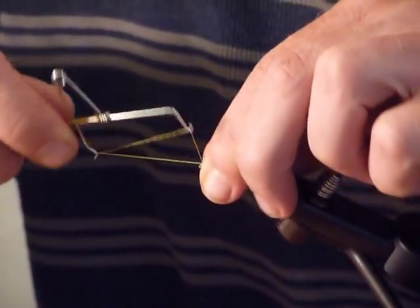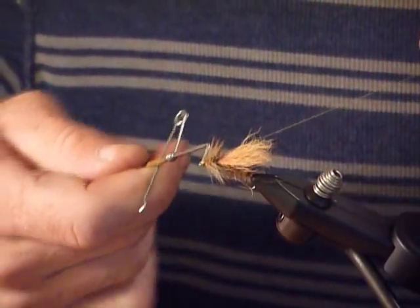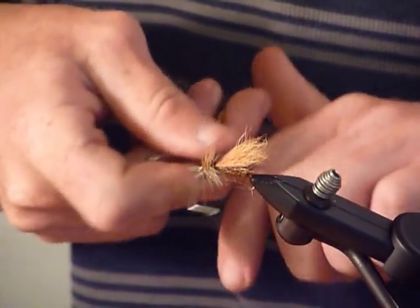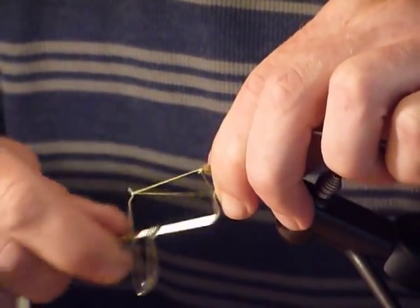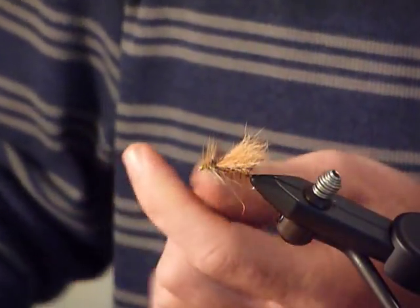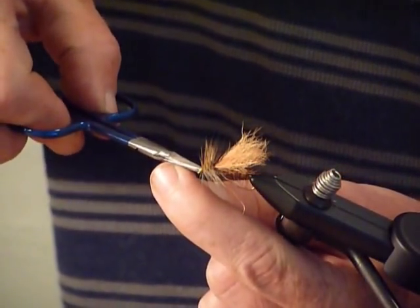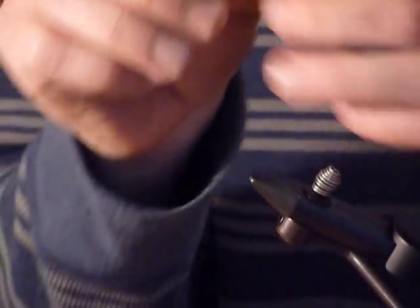Now I'm going to whip finish. I do it two times, just because I'm obsessive about not having that head come undone. Then we cement it off — a little head cement — and we are golden, ready to go.